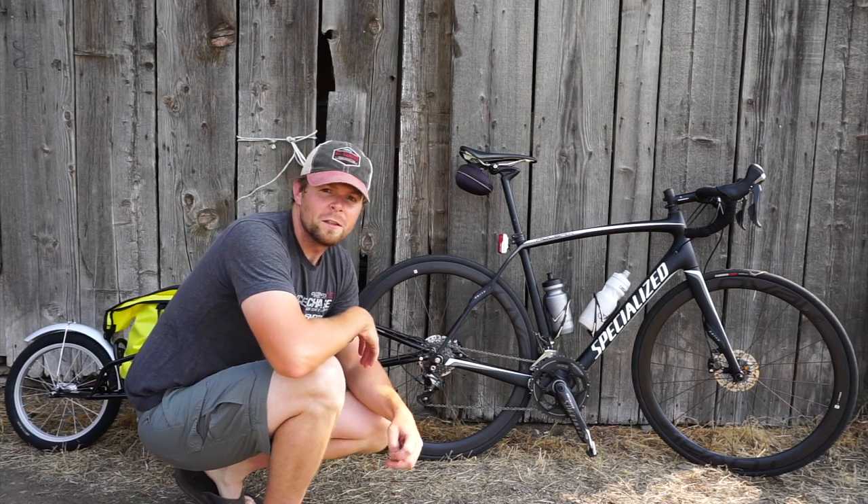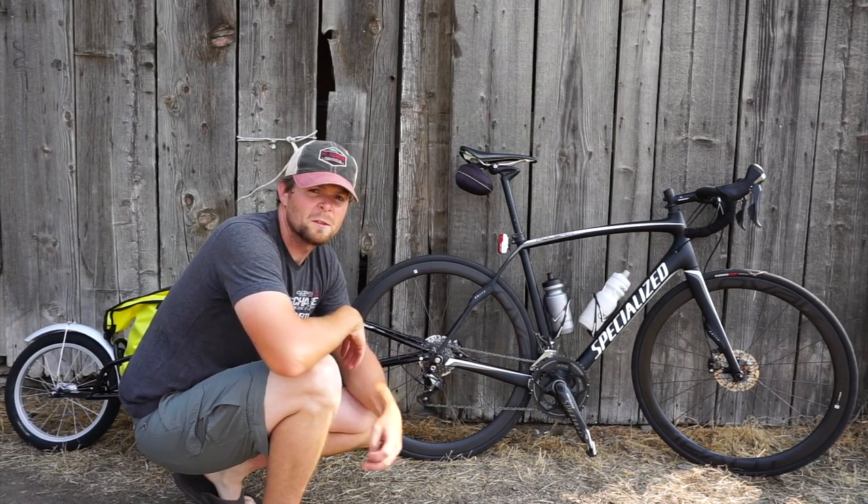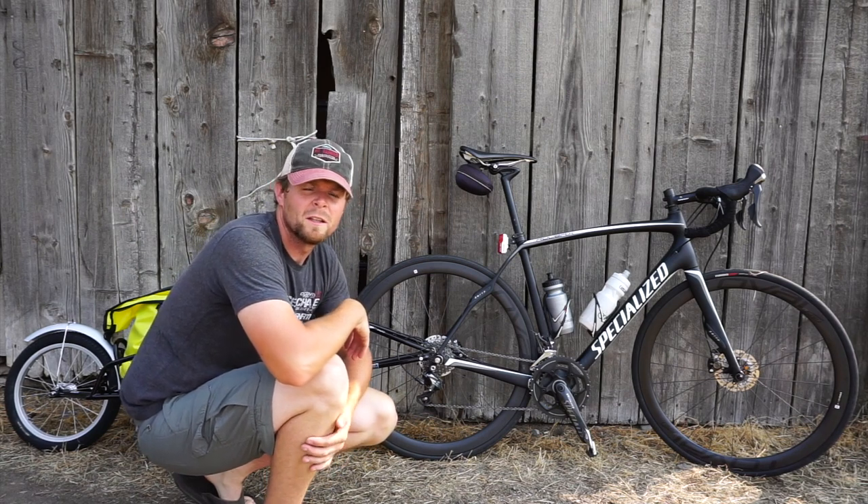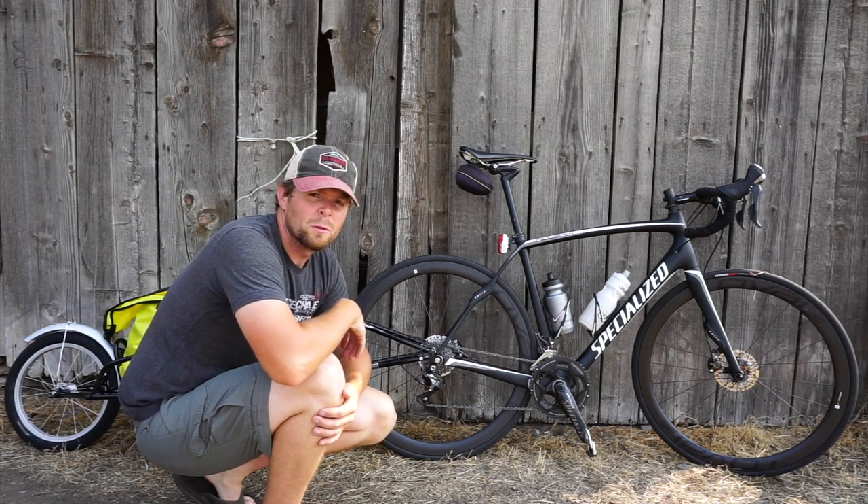So here's my trusty steed that's going to run me across America. It's a 2015 or 2016 Specialized Roubaix Pro Disc.